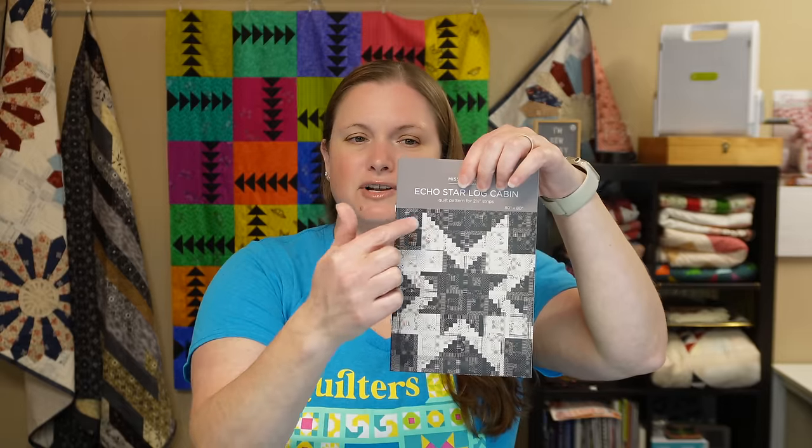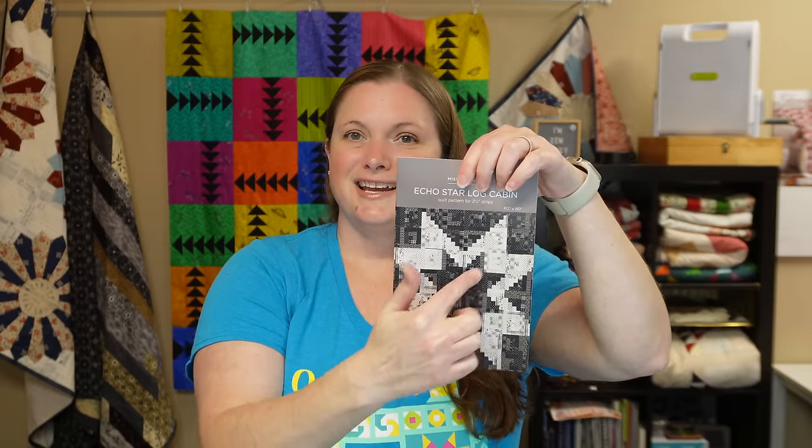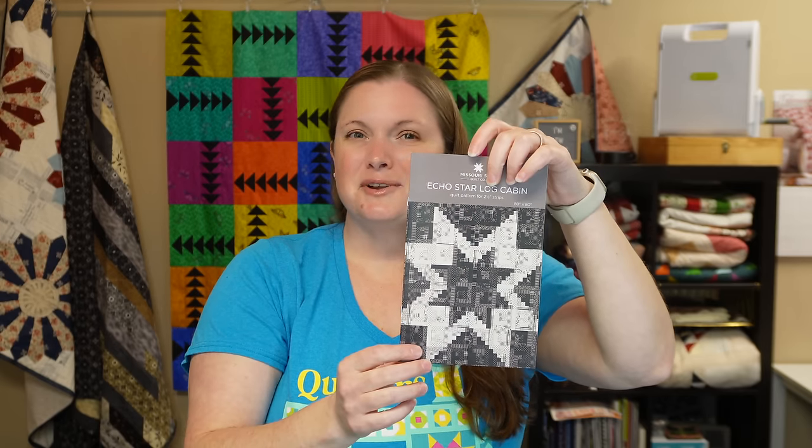My dark fabrics are going to make up the star and the light fabrics are going to be the background. I'm really excited to see how it looks because sometimes you just need to see it in fabric to really visualize it, but I thought why not have fun here.